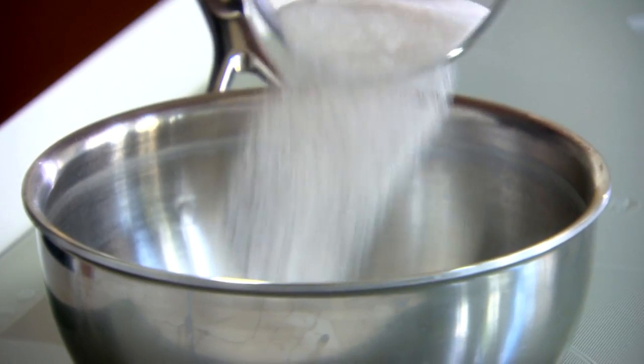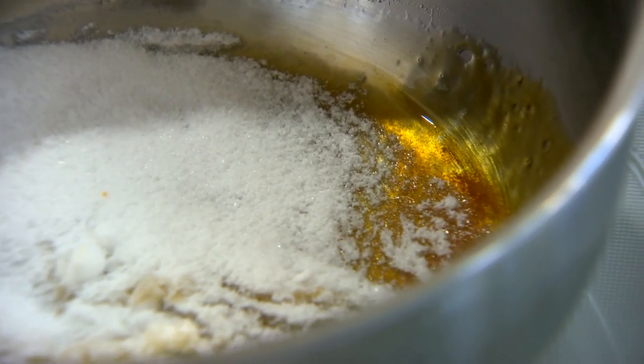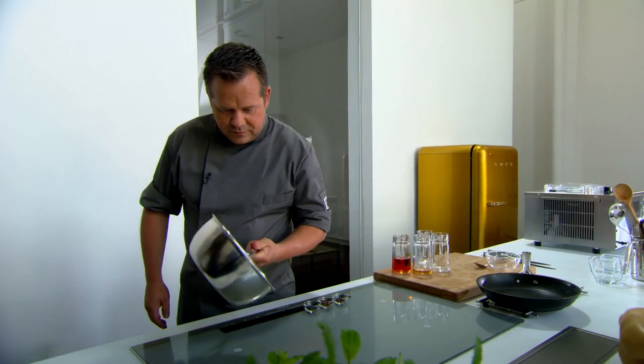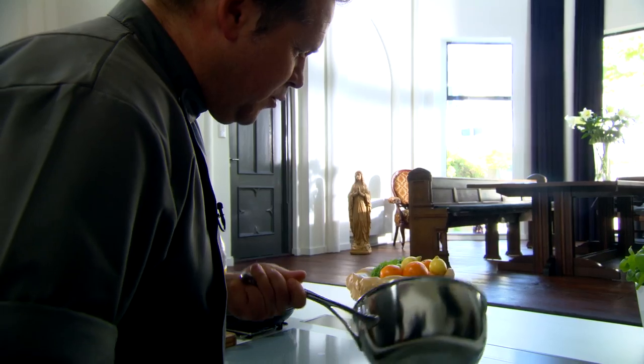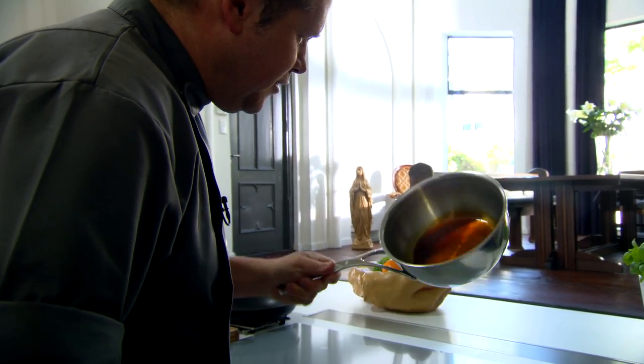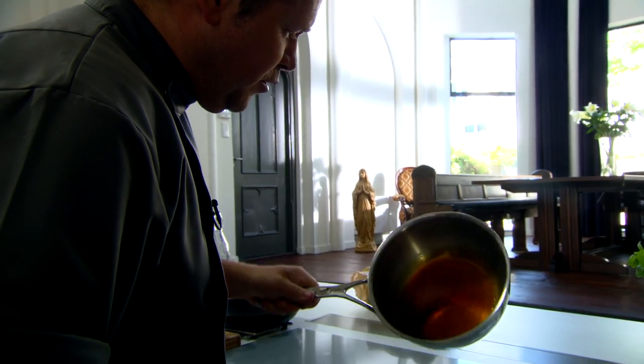Terwijl ons ijs draait, gaan wij nu een lekkere saus maken op basis van sinaasappelsap. We nemen 75 gram suiker en die gaan we laten carameliseren — mooi licht blond maken. Opgepast, het gaat altijd heel snel, zeker op een hoog vuur. Je walst hem helemaal rond. Al de suiker is nu eindelijk gesmolten en we hebben die lichte blonde kleur van onze caramel.